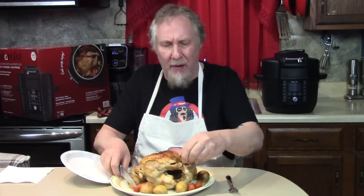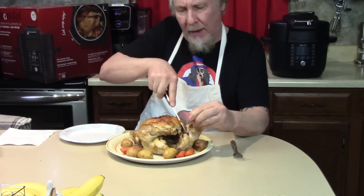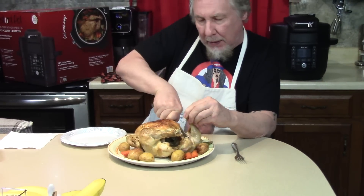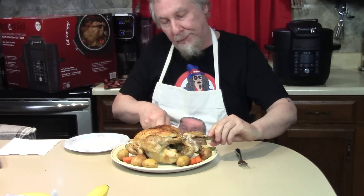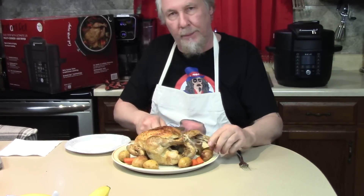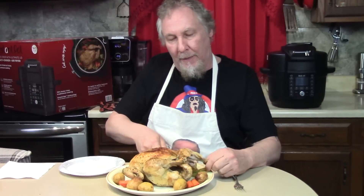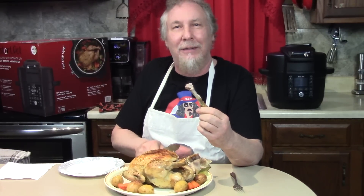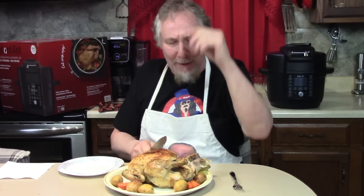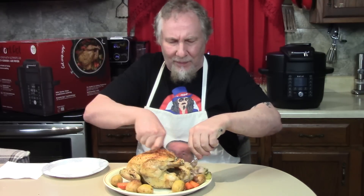I'd like to get a leg but I usually mess it up — there's a special way to hack them. I ruined it — it's too tender, it's falling off the bone! I always do that. Give me some of that crunchy skin.